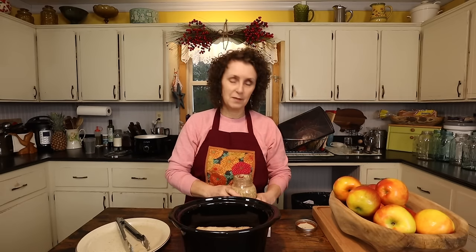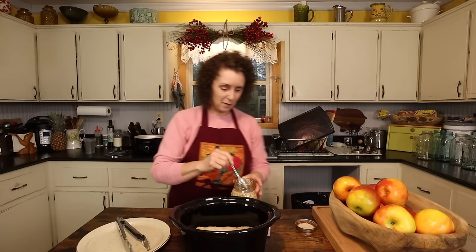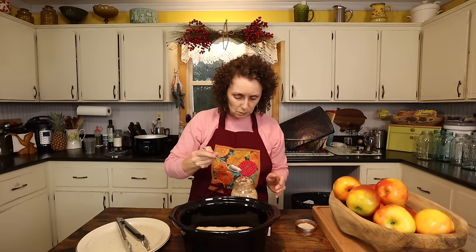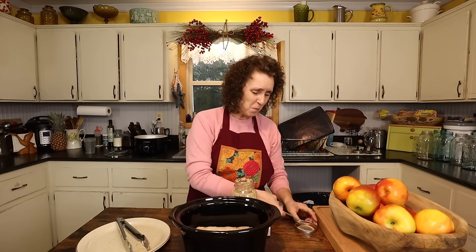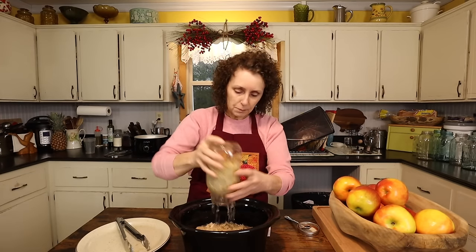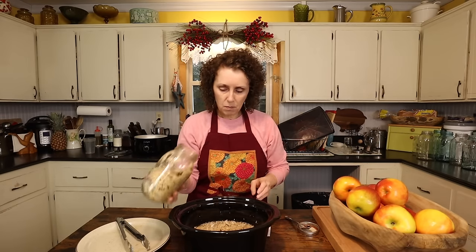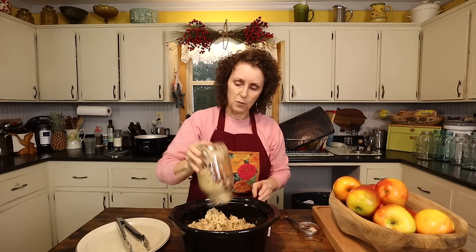I'm not going to drain it. Smells so good, I'm tempted to get me a bite of it — and I really can't resist. I haven't even had breakfast yet, but I'm going to get me a little taste. So good. Very tart, but good. I'm just going to pour the whole jar over the roast. I did have a lot of liquid in this one. Yours may not have that much liquid, but either way it'll work out just fine.